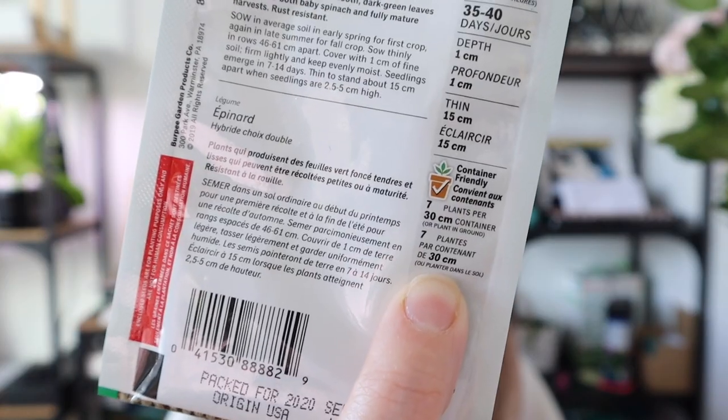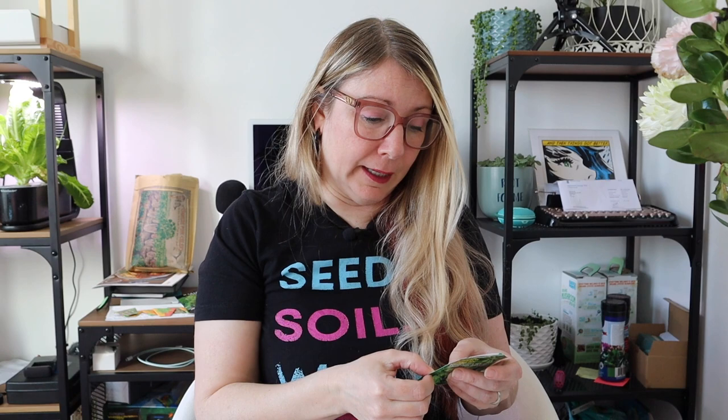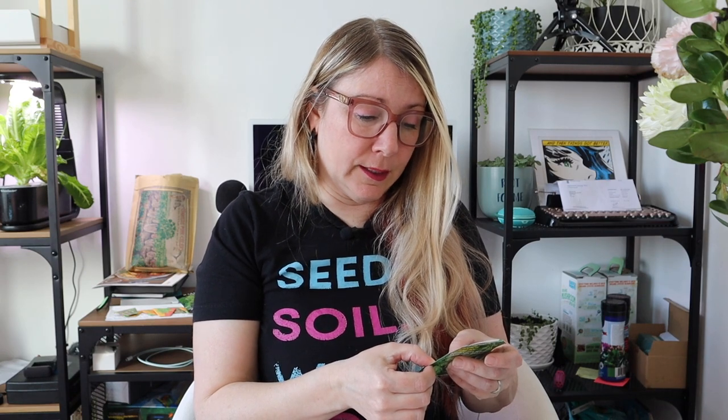This was a cool thing I haven't seen on many seed packages — this one says it is container friendly, which is really helpful if you don't have a lot of space. It even specifies seven plants per 30-centimeter container. That's a neat detail to have right on the package.